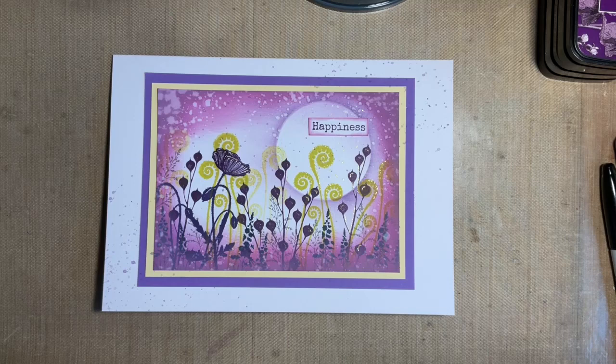Hi everybody, Jo here again. How are you doing? I hope you're doing okay. Thanks for joining me today and I thought we'd have a play with some of our VersaFine Claire inks. We're going to be stamping in different colours, just because I thought we hadn't done that for a while and it's nice to do something a bit different.